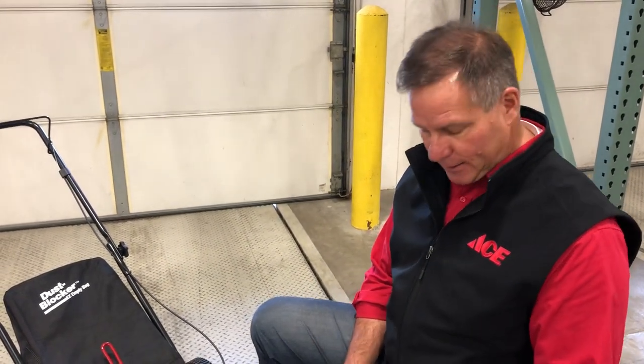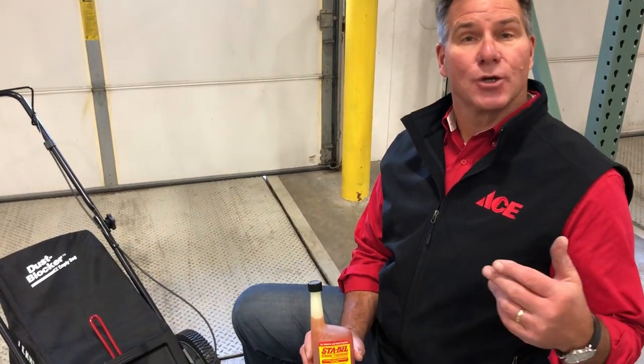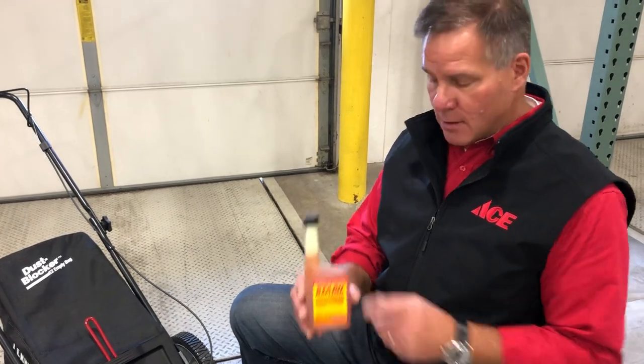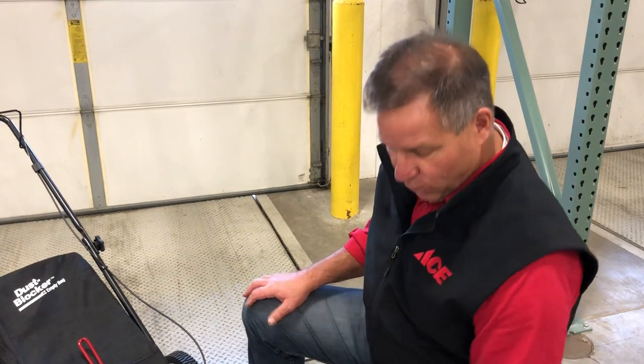Don't worry if all of a sudden things warm up and you need to cut your lawn one more time — you already put the Stabil in there. Go ahead, cut the lawn, fill it back up with gas, and then put the Stabil in there again. Also, if you have a gas container that you're using to fill up your lawnmower that's going to be stored for the winter, add some of this fuel line treatment in it as well, because it'll help store it — and if you live in a colder climate that uses a snow thrower, that gas will be treated for it as well.